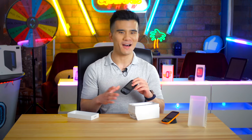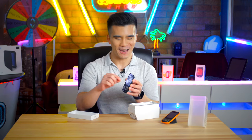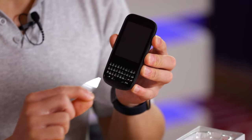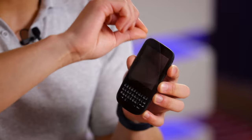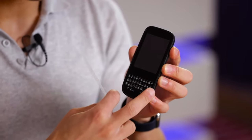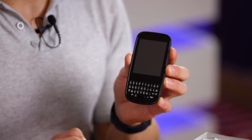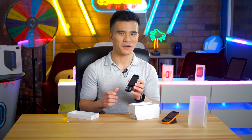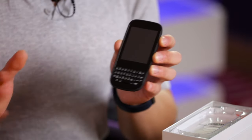Now let's get to my favorite part of the unboxing process — removing the screen protector. Are we ready for it? Three, two, one. The screen protector actually only covered the top part of the phone, not the entire front panel. Underneath is a plastic 2.63-inch capacitive touchscreen with 320 by 400 pixels.